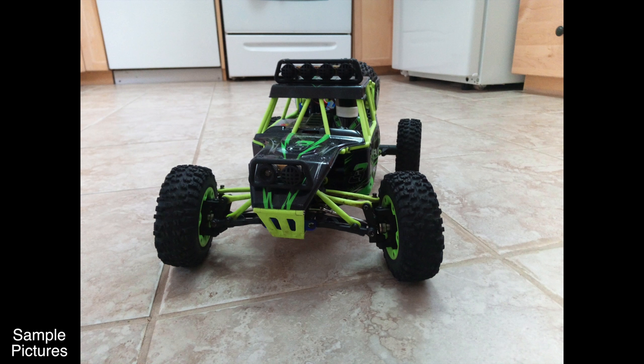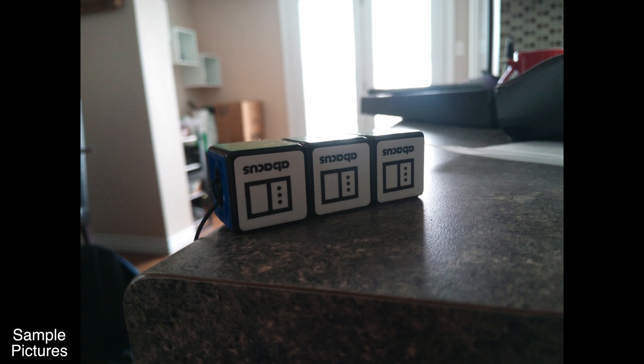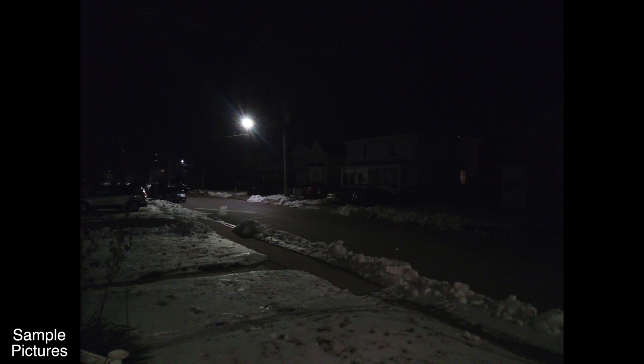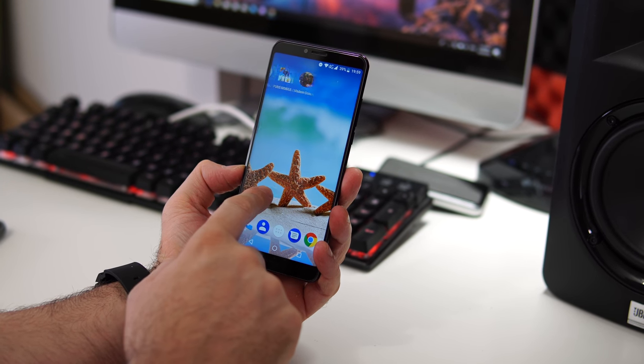The main 20-megapixel camera does much better than expected, especially with plenty of light. It's not the quickest to focus, but in-focus shots are sharp with vibrant colors and decent dynamic range. In low light, pictures become grainier and blurrier, but that's normal for any budget phone.